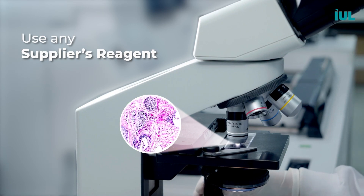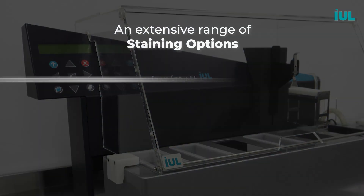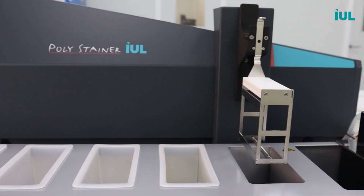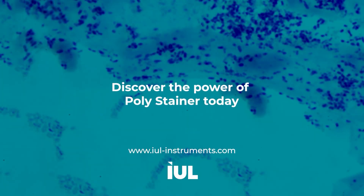Enjoy the freedom to use any supplier's reagents — the Polystainer is an open system platform that allows you to adapt it to your specific staining protocols. With four reagent containers, the Polystainer offers an extensive range of staining options, accommodating even the most complex staining requirements. Discover the power of the Polystainer and unlock a new level of convenience and efficiency in your laboratory staining procedures. Contact us today to learn more.